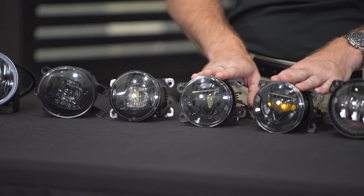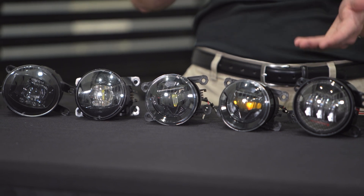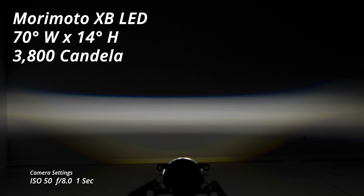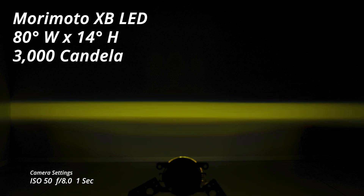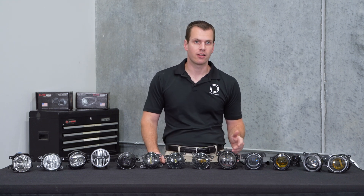The next light we're looking at is a popular option by Morimoto — another aftermarket option with that distinctive projector appearance. These have been on the market for some time and they offer pretty average performance: a 70 degree wide by about 14 degree tall pattern. The output is a little on the lower end at only 3,800 candela for white or 3,000 candela for yellow, and they use about 7.5 watts of power. Unlike some other options, these are available in white and yellow output. The Morimoto lamps are available at $200 a set for white or $220 a set for yellow.